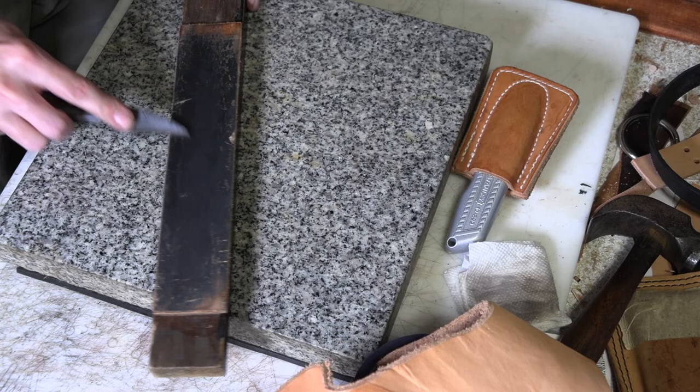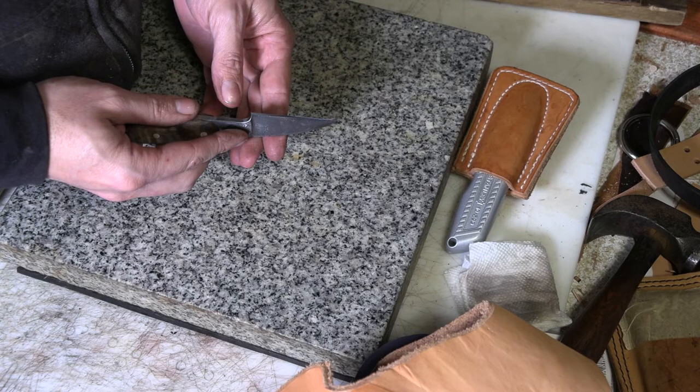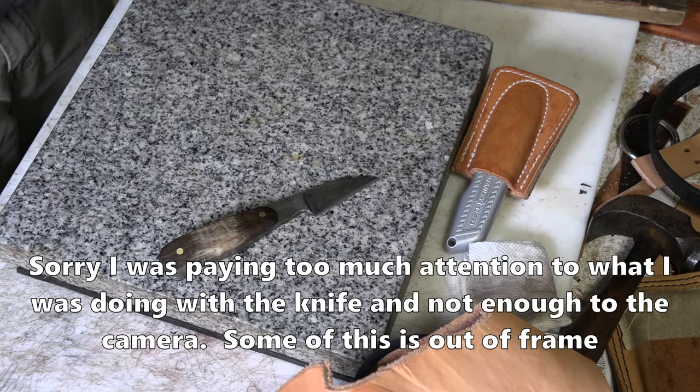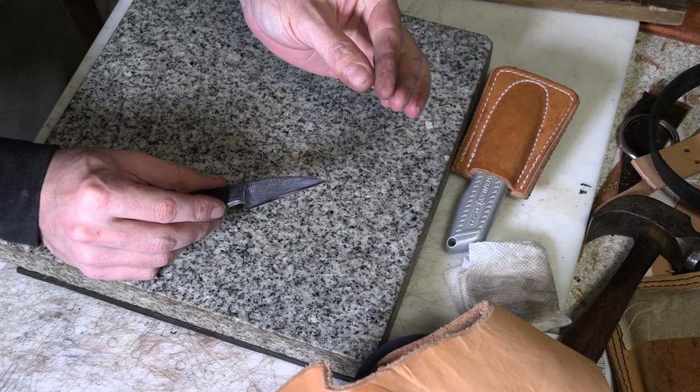If you get it stropped to where it's a really bright, shiny edge — this has still got some lines on it, but that's not bad — that's when I think you get the nicest, cleanest cuts. Now this should be plenty sharp. It's a sticky sharp. Standard sort of test — will contribute to knife maker's mange on my forearm. Oh yeah. That didn't hardly even make any noise. Cut a whole bunch of hair. Nice smooth shave.